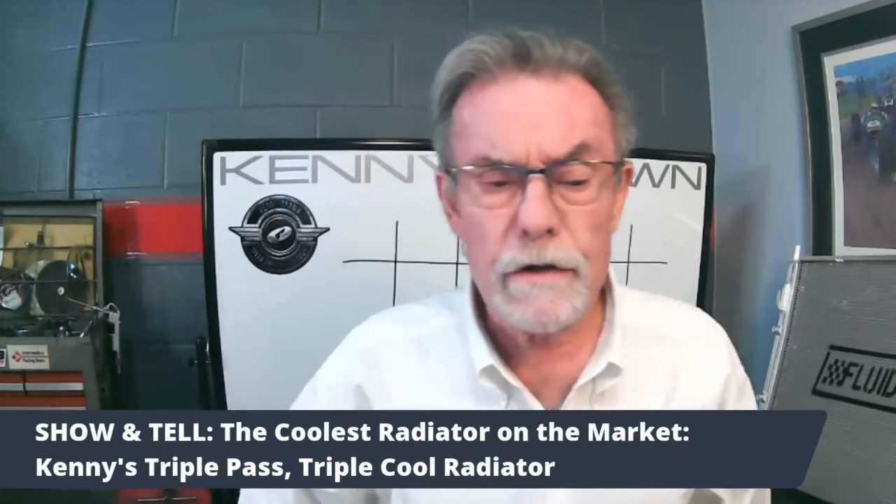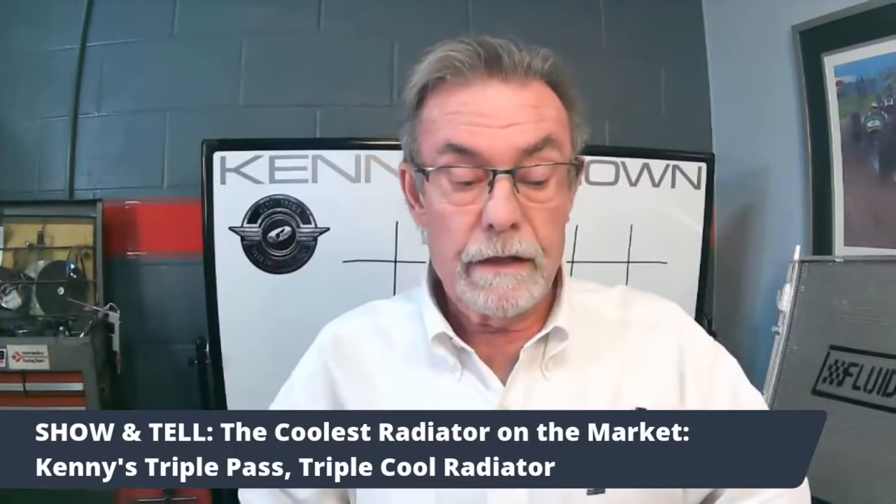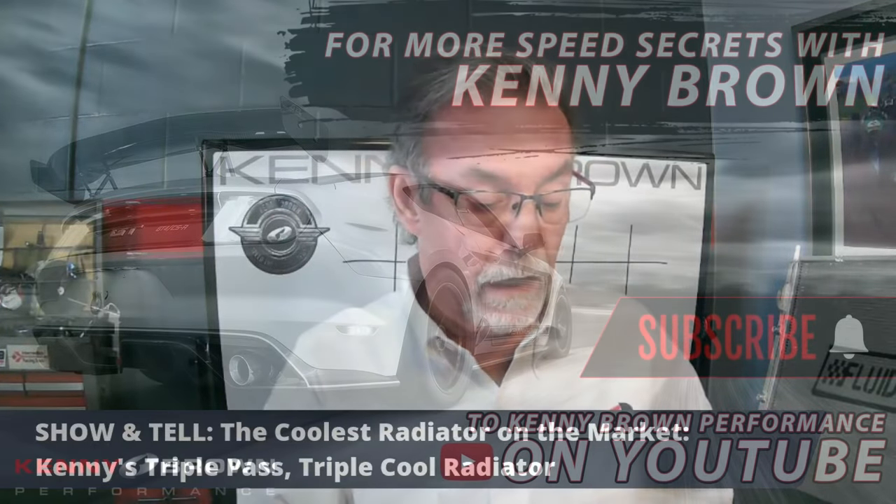If you've got a supercharged car, absolutely positively you need a better radiator — that's all there is to it, because you're making a lot more heat.